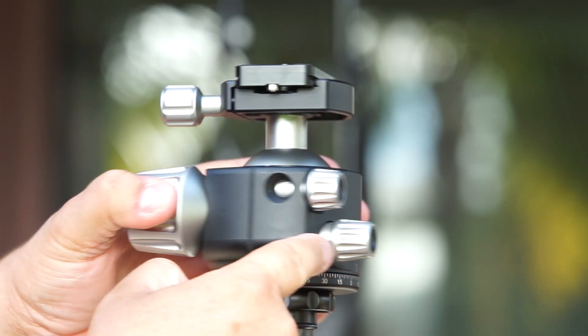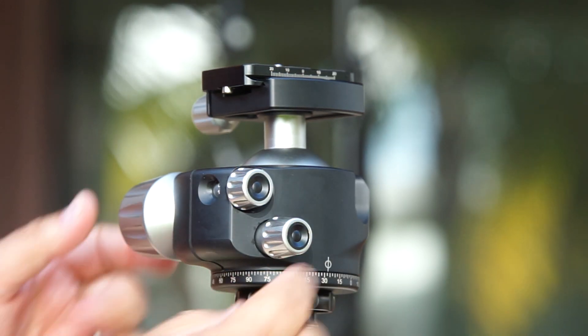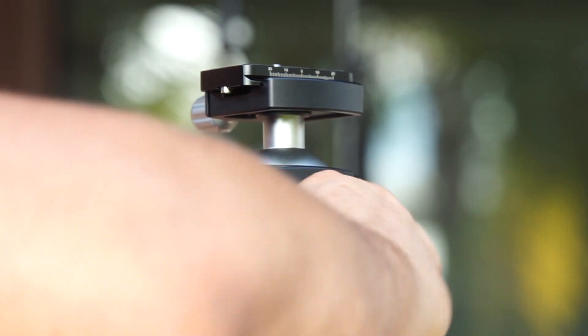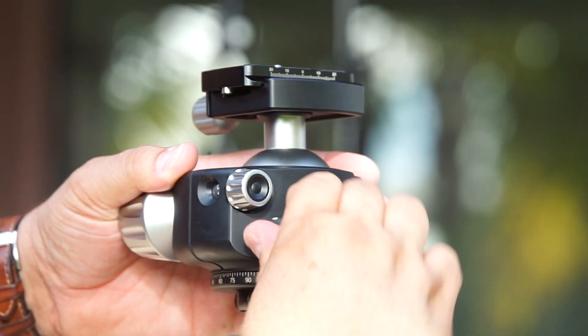On this side, you can see the knob that allows you to lock the head for panning. This is really helpful because sometimes you just want to move vertically but you don't want to pan the head.